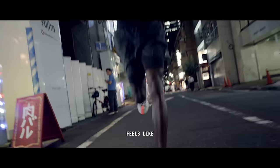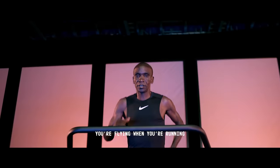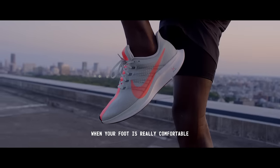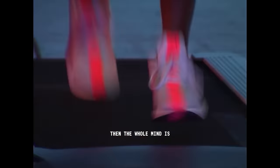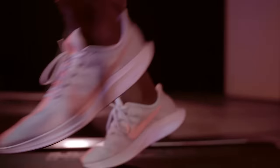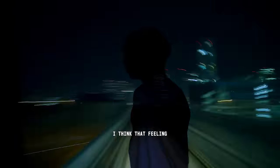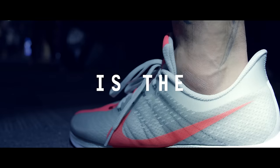To run in a Peg Turbo feels like you're flying when you're running. When your foot is really comfortable, then the whole mind is ready to run. That softness that you feel helps push during training. I think that feeling is the form.